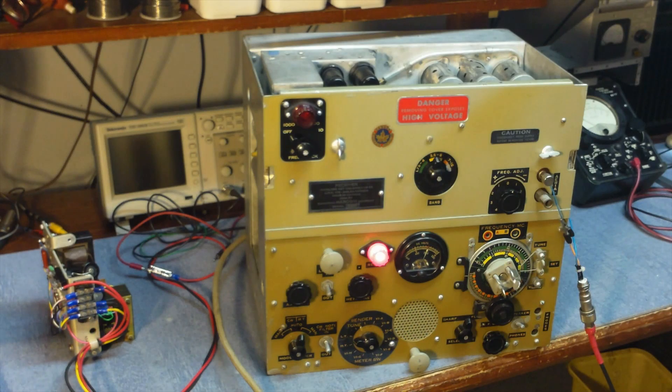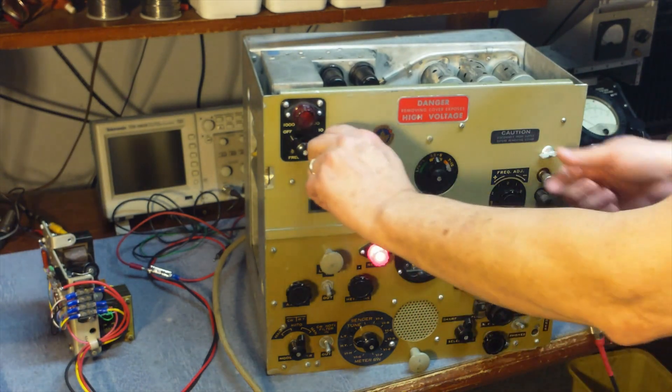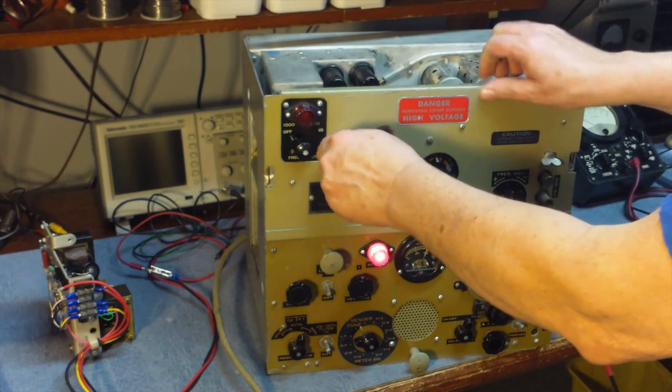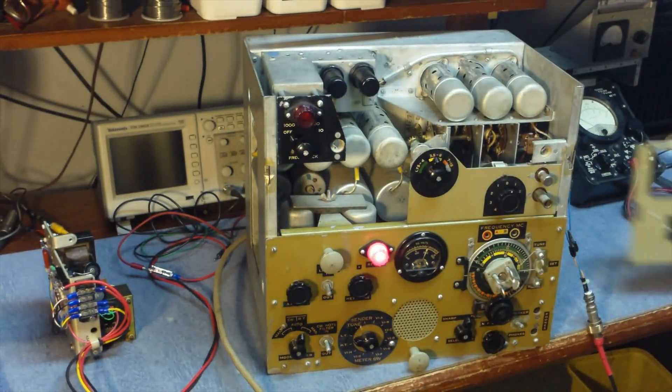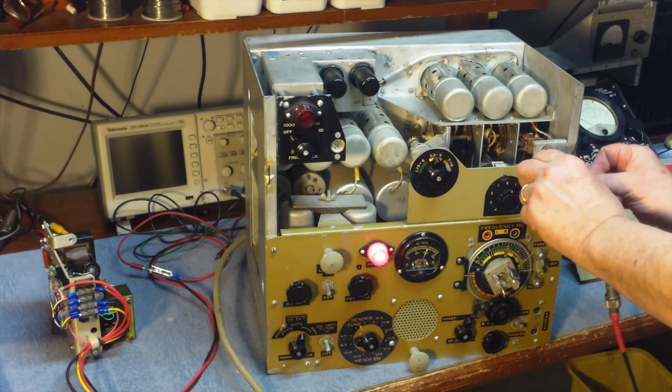Let's sit it on the bench here for a minute. What we'll do is remove the front cover — we have to disconnect the antenna first. We'll go ahead and reconnect the antenna back up for now.